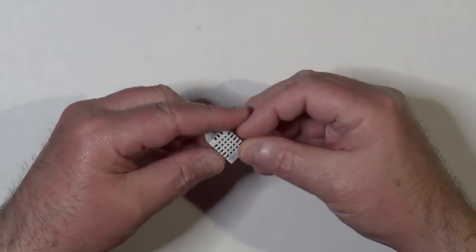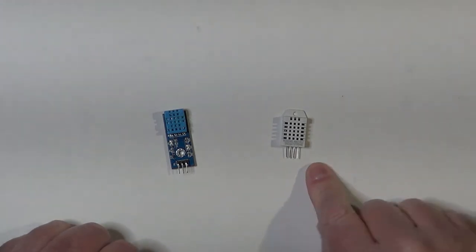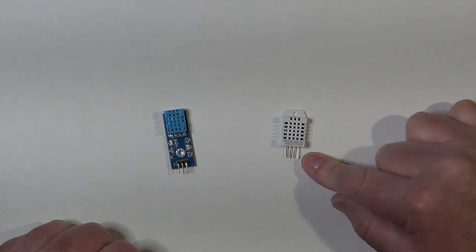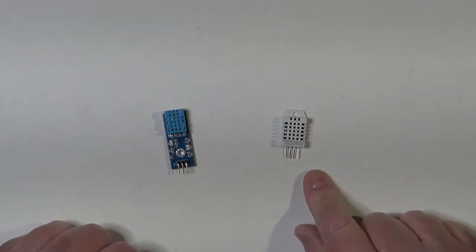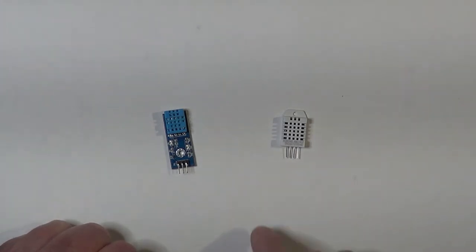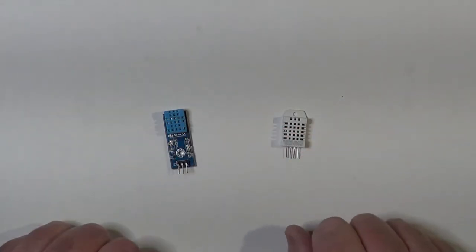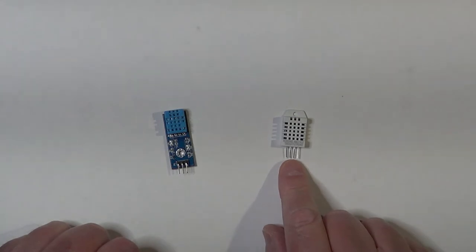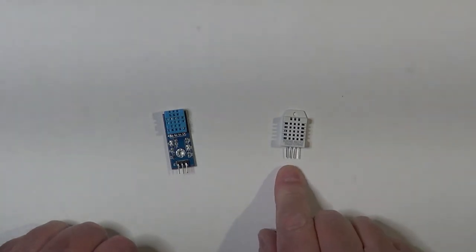Let's see about the pin-out of this kind of device — it's the same for both. They have four pins each. Pin 1 on the left is the positive power supply, and pin 4 on the right is the negative power supply. Pin 3, the second from the right, is not connected anywhere and is not used. Pin 2, the second from the left, is where we retrieve temperature and humidity information through a serial data output protocol. Both sensors require a pull-up resistor on the signal pin 2, connected toward the positive supply — basically a resistor between pins 1 and 2, between 5 and 10 kilo-ohms.